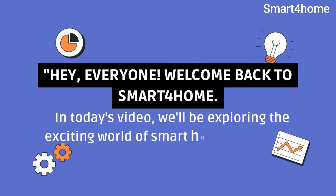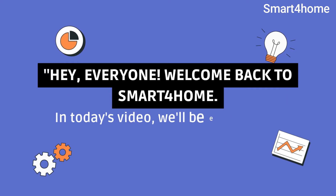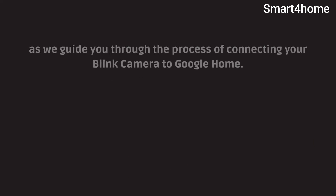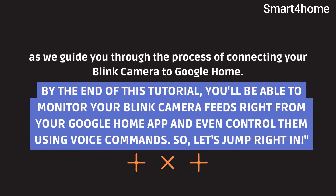Hey everyone, welcome back to Smart 4 Home. Today's video will be exploring the exciting world of smart home integration as we guide you through the process of connecting your Blink camera to Google Home. By the end of this tutorial, you'll be able to monitor your Blink camera feeds right from your Google Home app and even control them using voice commands. So, let's jump right in.